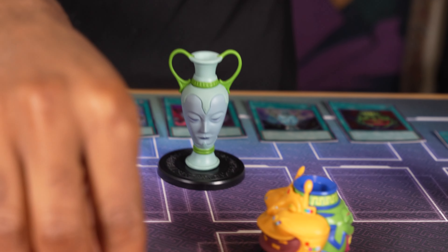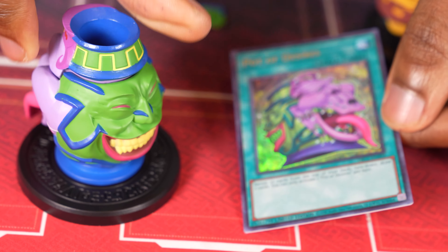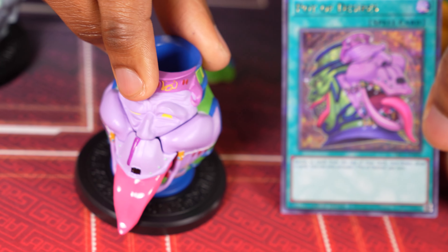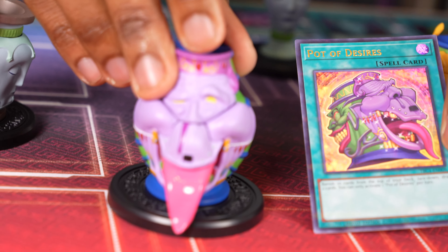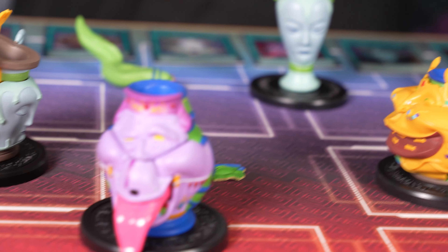Pot of Desires. This is a very fun, controversial pot — the pot that tested if your friends knew what card advantage was. Because people would always call this a Neg 9. Doesn't that look good? Pot of Desires — do you guys run Pot of Desires? Yay, nay? Neg 9.